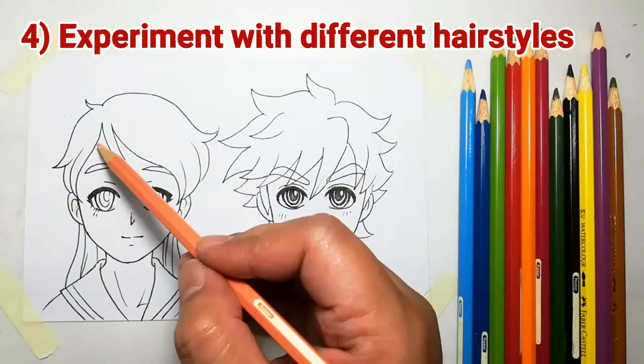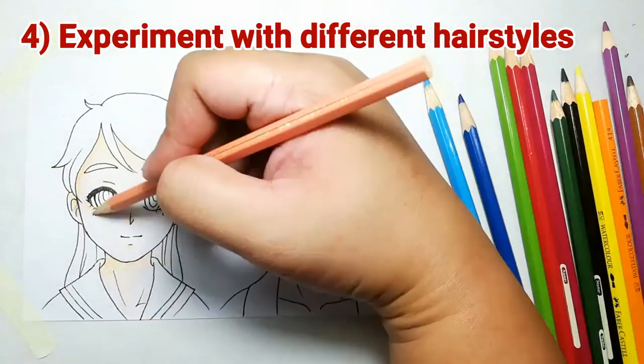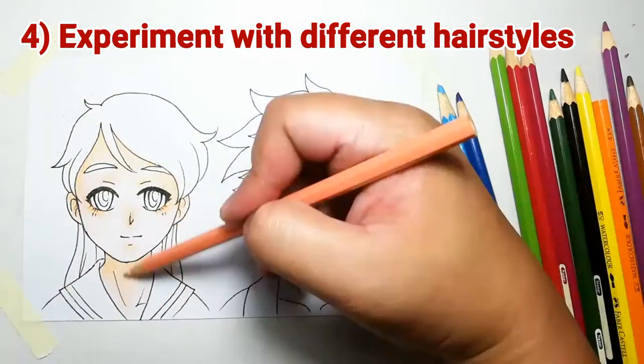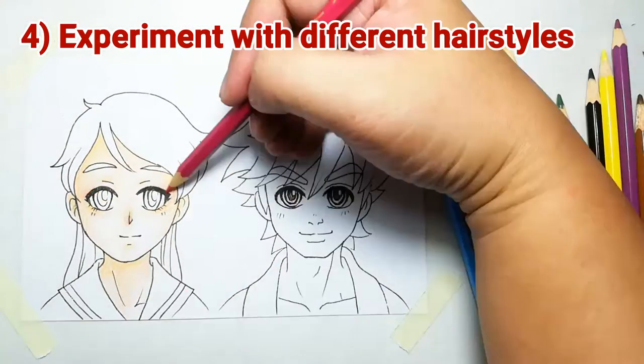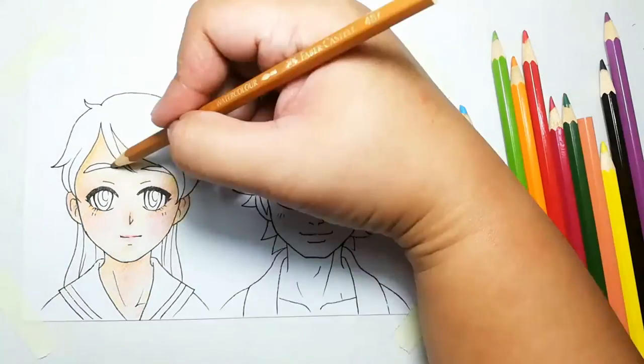Number 4: Experiment with different hairstyles. I always struggle with hairstyles, so this template lets me quickly create an anime head and then play around and experiment with different hairstyles.